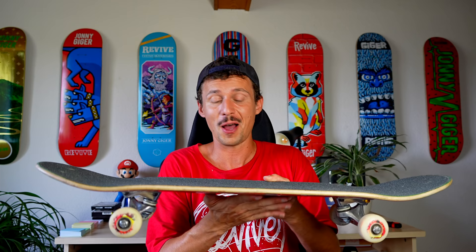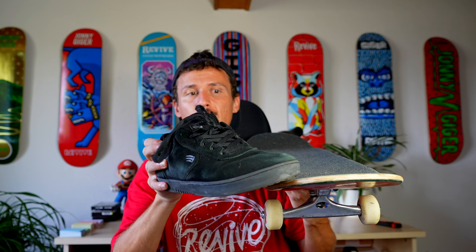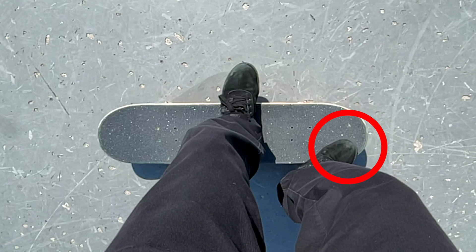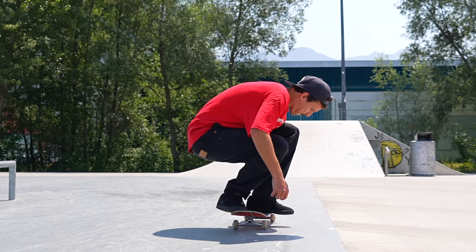So here we go with the foot positioning. The back foot — we're going to place it right here at the very edge of your board. I prefer to have it angled like this. I really want to feel that edge of my board with my toes, because we've got to put a lot of force into that.